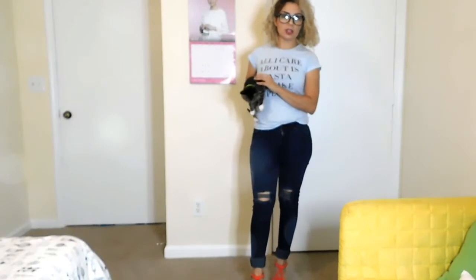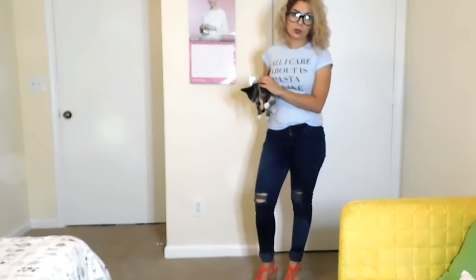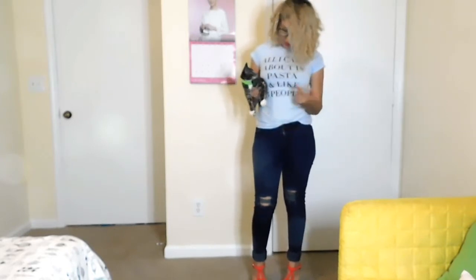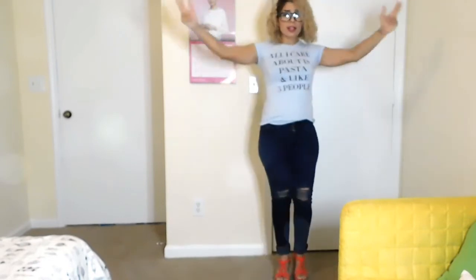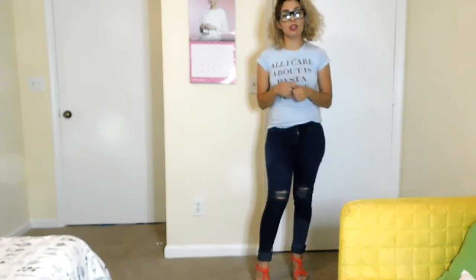All right guys, these are the jeans — the finished look. You can pretty much pair them with cute platform shoes and just a basic tee. I got this t-shirt at Five Below and it says 'all I care about is pasta and like three people.' This is Princess everyone, our rescued kitten. So these are my jeans guys — this is all it took: ripping as I showed you and distressing them with a rock if you don't have a pumice. So this is it for this video, and if you enjoyed this DIY ripped jeans video, give it a big thumbs up to support my channel. Be sure to subscribe — thank you so much for watching, I love you guys so very much, and I'll see you on the next one. Peace.